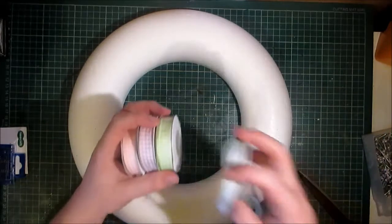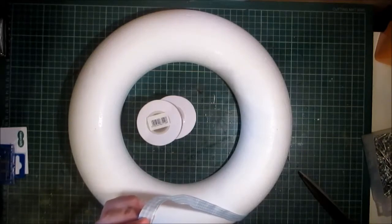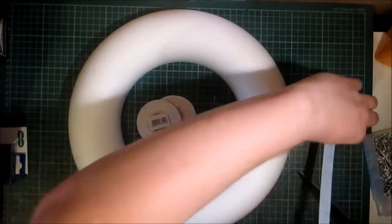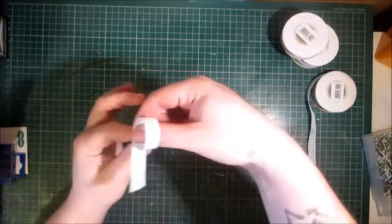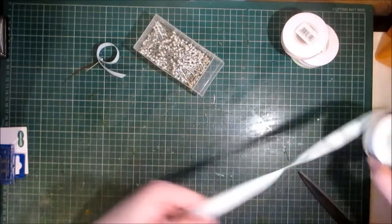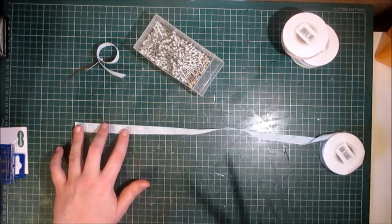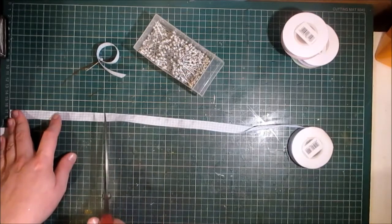I'm using these gingham ribbons and they're all the same size — half an inch or 14 millimeters, just over a centimeter and a half. What I'm going to do is make these into six-inch loops. I've got my stack of pearl head pins, and I'm going to be cutting this gingham ribbon into six-inch lengths, which is 15 centimeters.